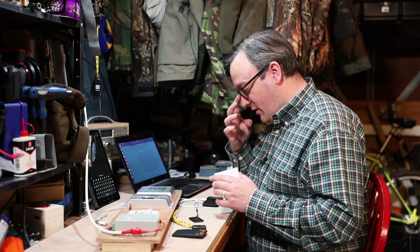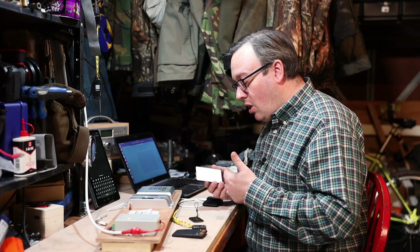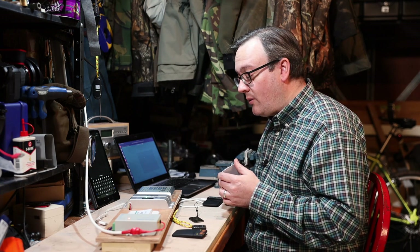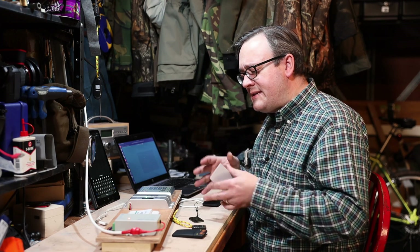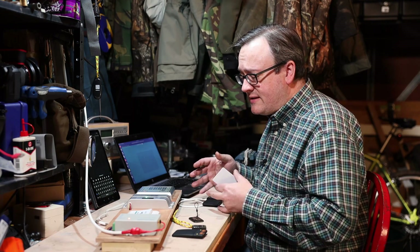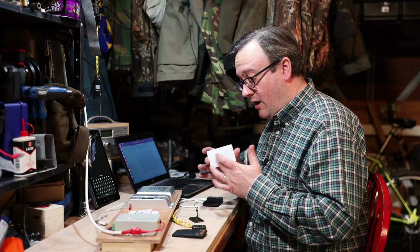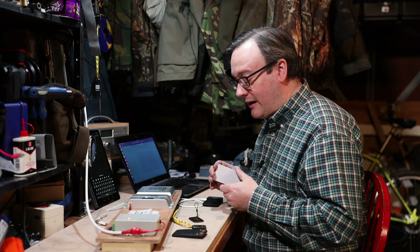Now one of the big disadvantages with a lot of these systems is they're based purely on the ID number of the card — exactly the same issue that occurred with the low frequency kit. This is incredibly common; in fact I've seen more high frequency systems set up where the entire security is based upon the ID number of the card than set up correctly.